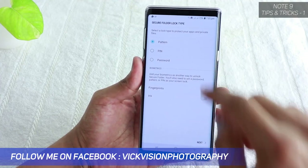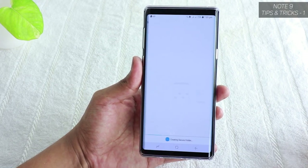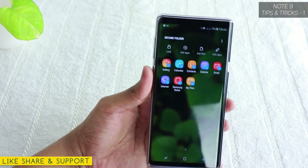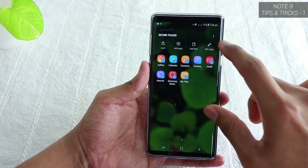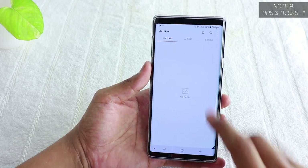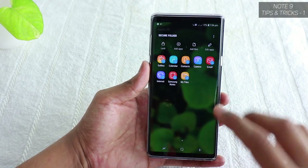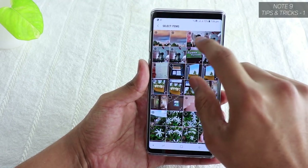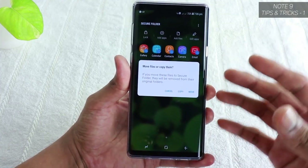Set a pattern — just a simple one of your choice. Once you confirm, it takes a couple of minutes to create the Secure Folder. There you have it — your own private secured box. You can lock it, add apps, add files, and edit applications. To add files, tap Add Files, select the images or files you want, tap Done, and choose to move or copy them into the secured folder.